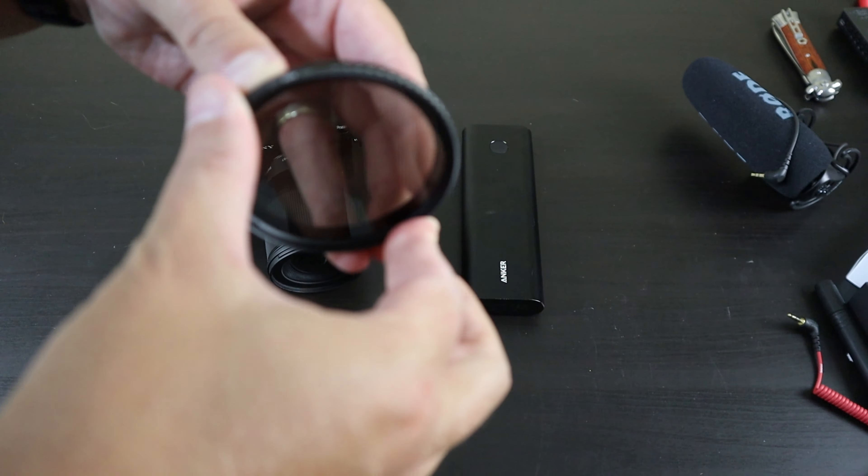If you're using the a6400 for a vlogging setup, it's very small, light, and compact. I also have the dead cat windscreen on here, which blocks out wind noise. You can put this on your hot or cold shoe right on top of your camera. The nice thing with this Comica microphone is that it's passive — no battery needed. It just plugs directly into your camera, so you don't have to worry about changing batteries.